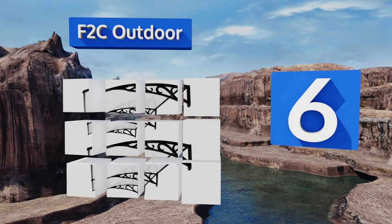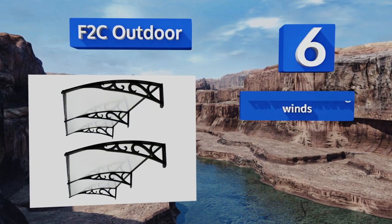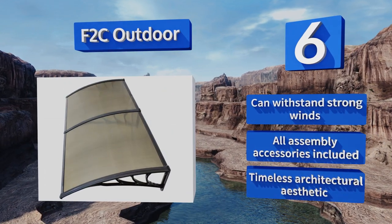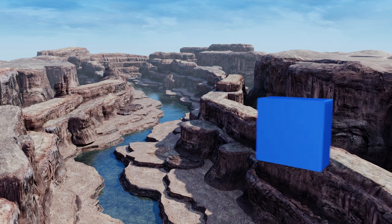Moving up our list to number six, the heavy-duty polycarbonate F2C outdoor awnings make for subtle decorative accents for your home and come in both transparent and tinted versions, so you can enjoy protection from the elements throughout the year while adding a stylish flair to the building's facade. These can withstand strong winds and come with all the assembly accessories. They feature a timeless architectural aesthetic.